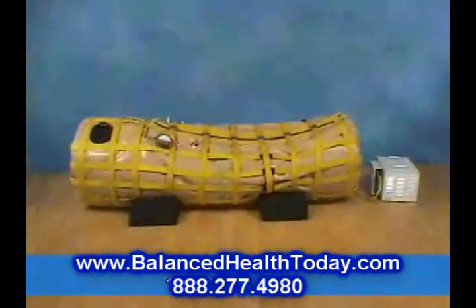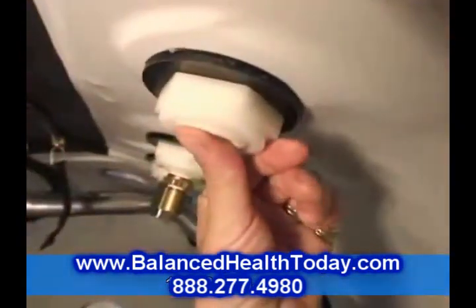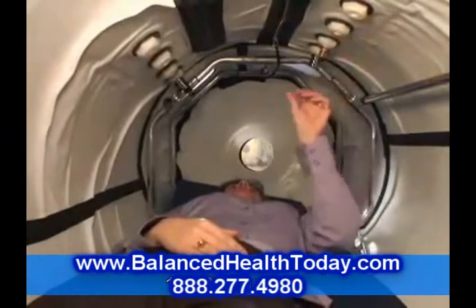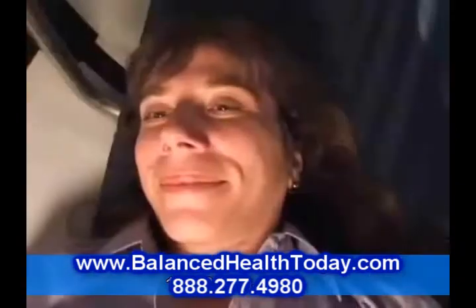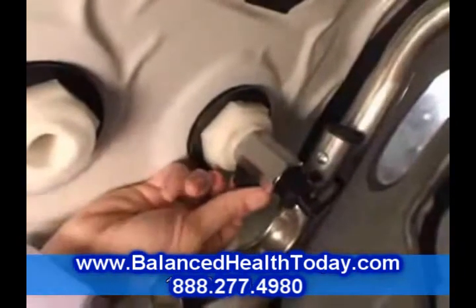In a few minutes, the chamber will fully inflate. Remember to clear your sinuses. In a few more minutes, put your fingers over the relief valves — you should feel some gentle suction, meaning you are now at full pressure. When your session is done — and it might last from 40 minutes to an hour — turn the air inlet off.